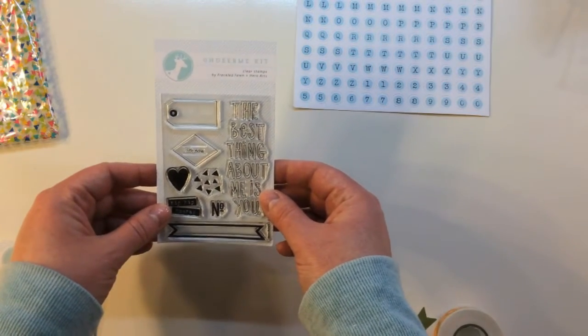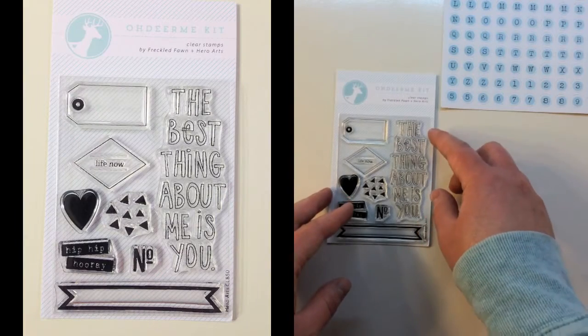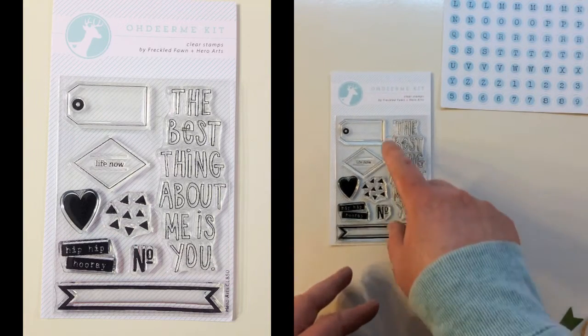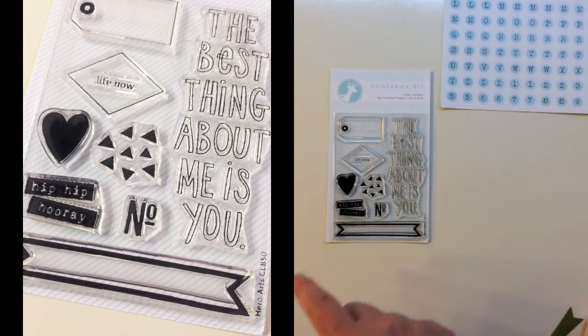The next item is an Oh Dear Me kit clear stamp set by Hero Arts and Freckled Fawn. It's got 'the best thing about me is you,' a tag, one that says 'life now' in a little diamond, little triangles, a heart, 'hip hip hooray,' a number, and a banner.